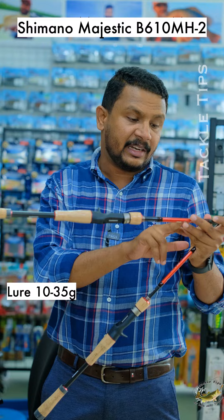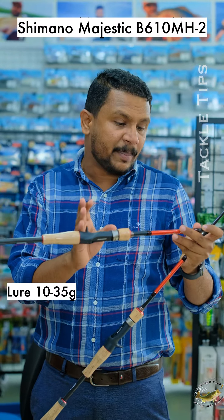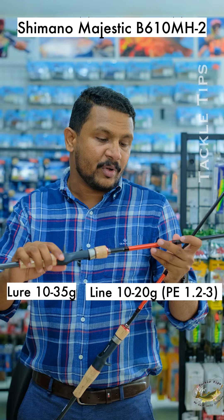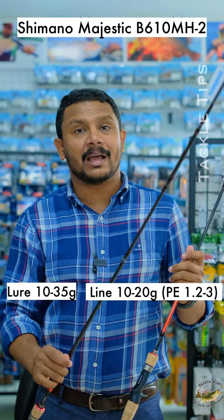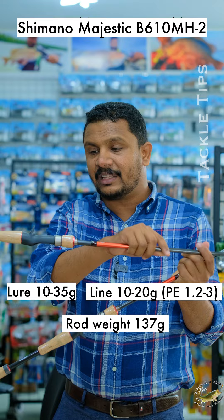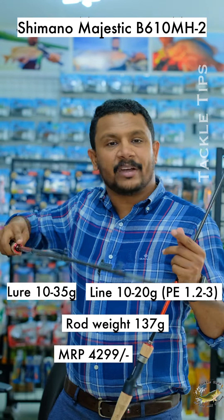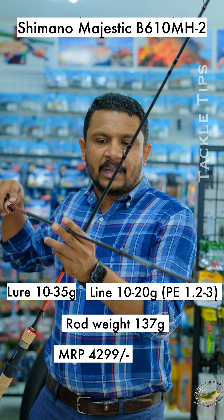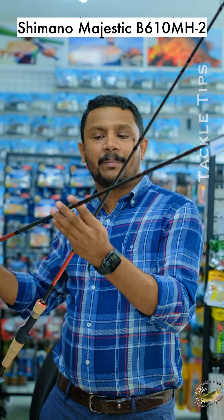We have a lure capacity of 10 to 35 grams, and a PE line size of 3. This rod weighs 35 grams and is priced at around 4300 rupees. It is a Shimano rod and a perfect all-purpose rod.